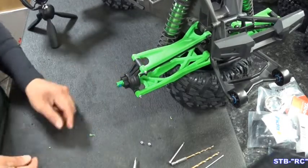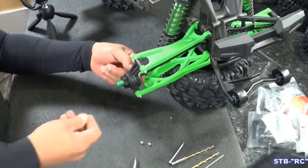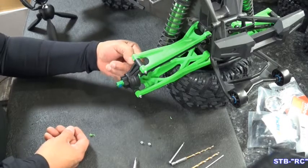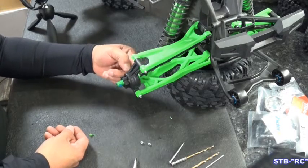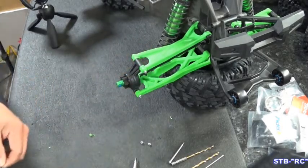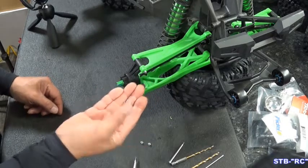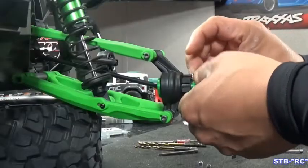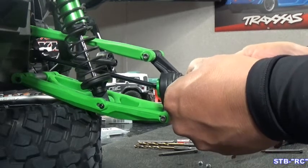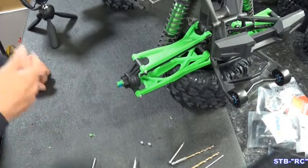Let's put our wheel hub on now. Be sure it's on far enough to get your little pin on there. If it's not, that stub shaft pin may have slid out — be sure that pin is slid into place and it'll slide in. Take your little clip and pop it right back on there. That's the left rear — let's do the right rear and then we'll get on to the front.